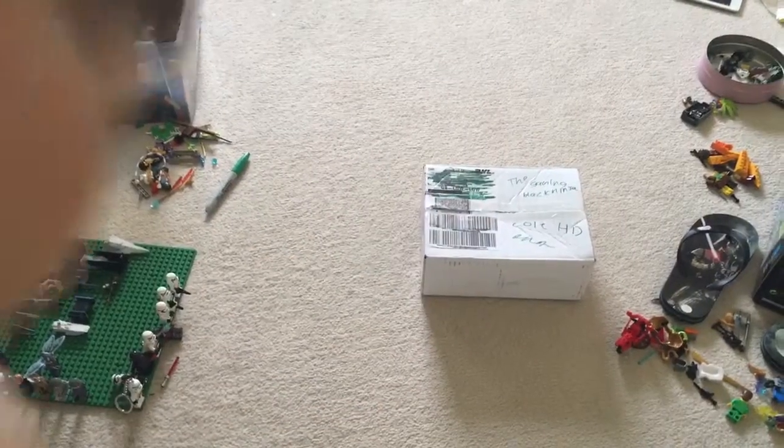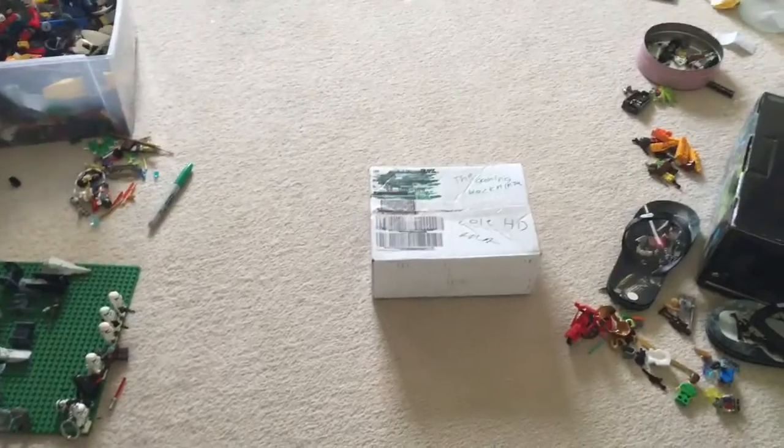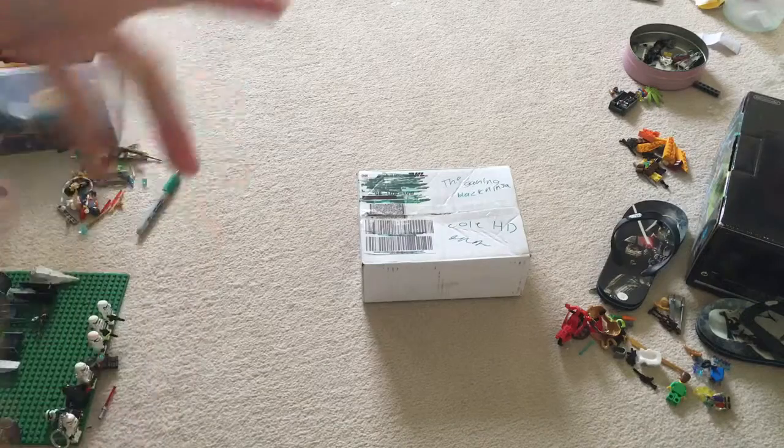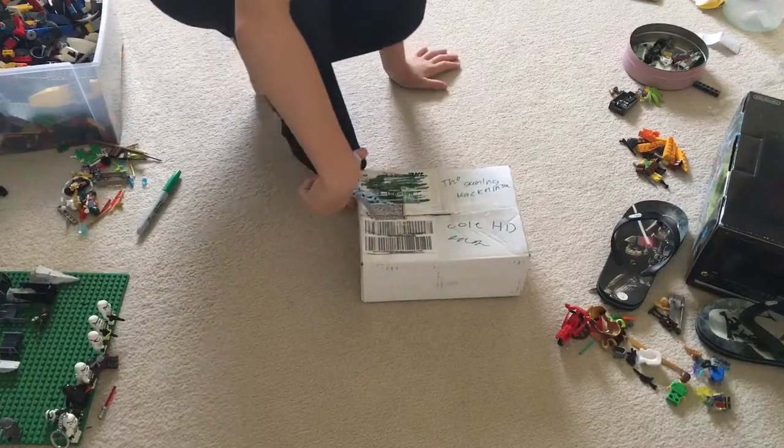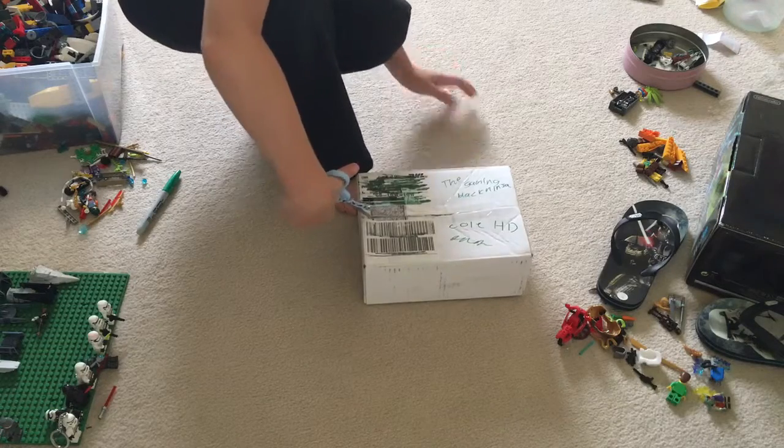Hello everybody, welcome back to the video that I promised in my other one — the unboxing of the two last eBay movies. Let's just get straight into this.